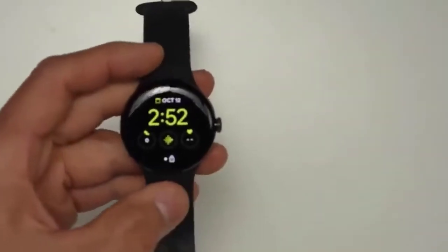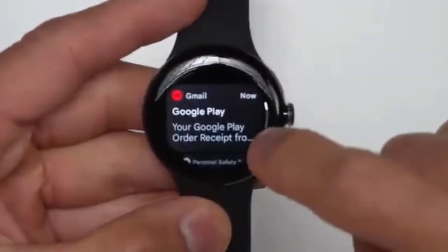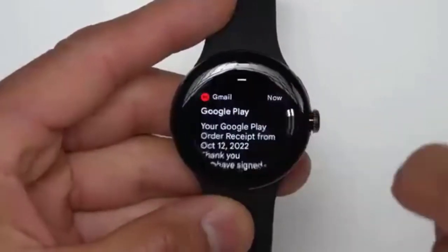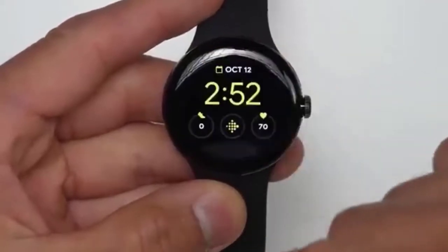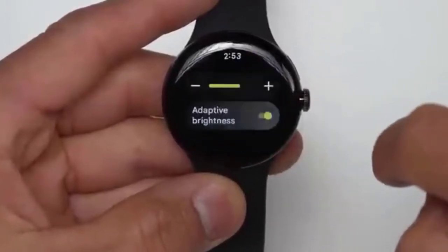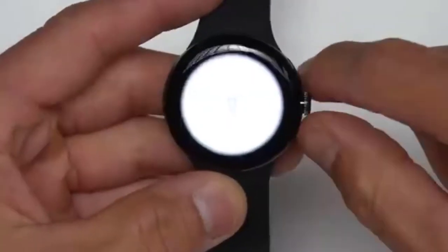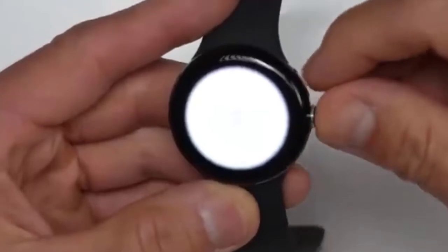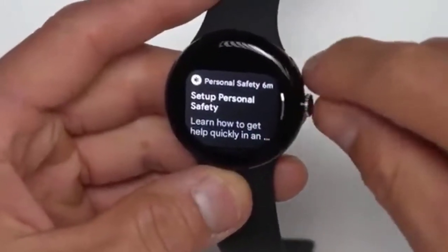Let's take a tour of the Pixel Watch. First off, we have the pattern recognition to unlock. If you swipe up from the bottom, this is your notifications — there's an email and a couple of others here. Swiping from the top gives you quick settings, such as airplane mode, brightness of the display, Google Wallet, and a flashlight. It's kind of interesting how they actually blend the flashlight into the black bezel of the case. The bezel has been a bit of a controversial topic, as it definitely does show up quite a bit on some areas of the interface.